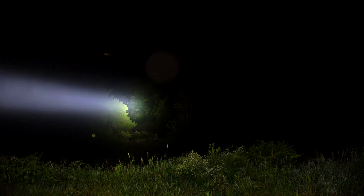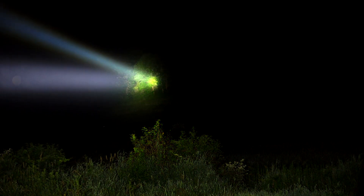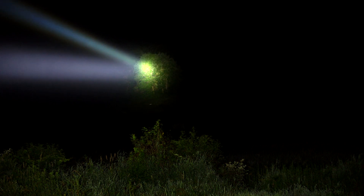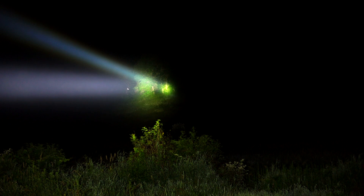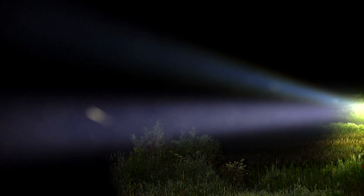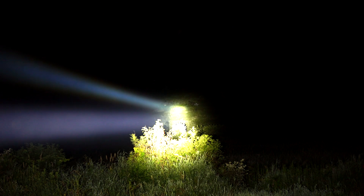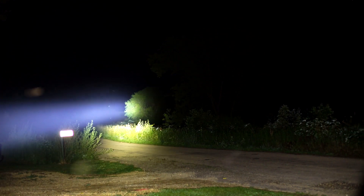I'm going to turn them both on side by side to give you an idea. There's the TN42, and there's the ACE Beam W30. Definitely a lot more hot spot, as you can see there — just blindingly bright. You would absolutely be able to use this ACE Beam to shine on things — the camera is just picking up that immediate tight throw. You'll have to excuse all the fireworks going off, but I'm going to walk down there a little bit and shine each light back to give you an idea.